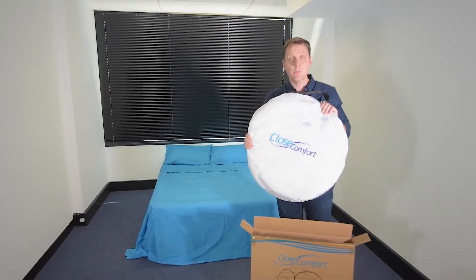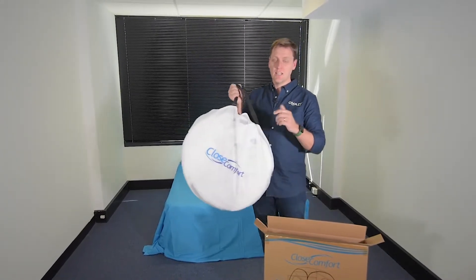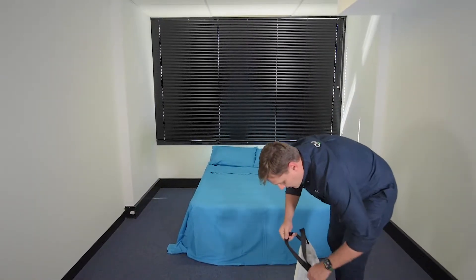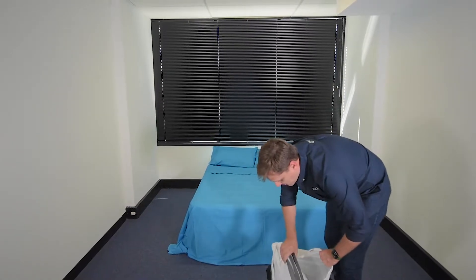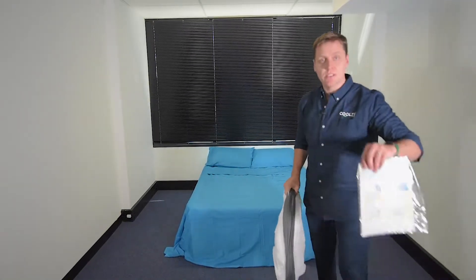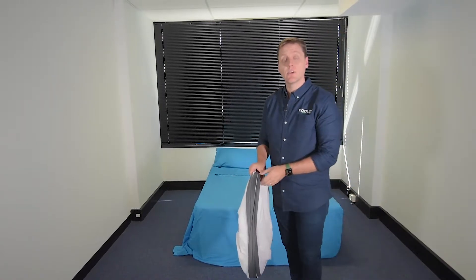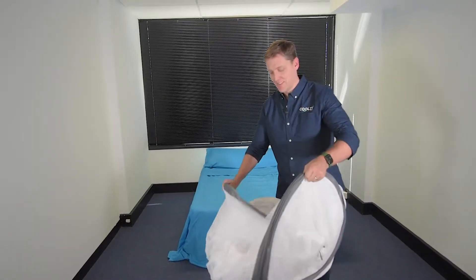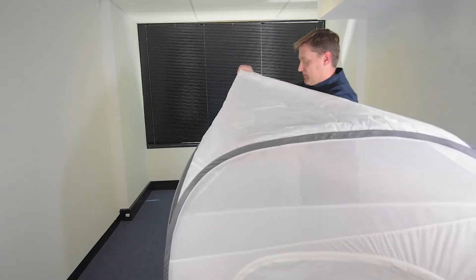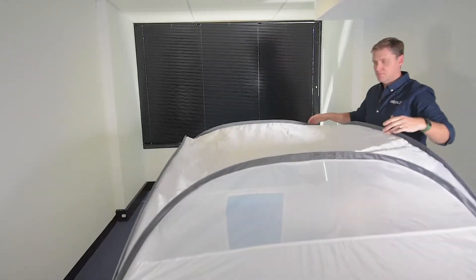You'll notice that our bed tents are often branded Close Comfort, and we've got a Close Comfort brand but we've also got the Coolsy brand. For those of you that are a bit confused, Close Comfort owns Coolsy. We'll just remove the tent from the carry bag — instructions are always handy — and this is a spring-loaded tent, so keep the instructions because you'll want to know how to fold it up.